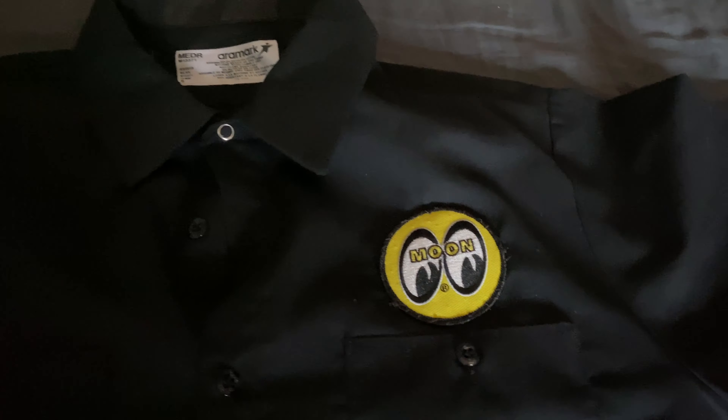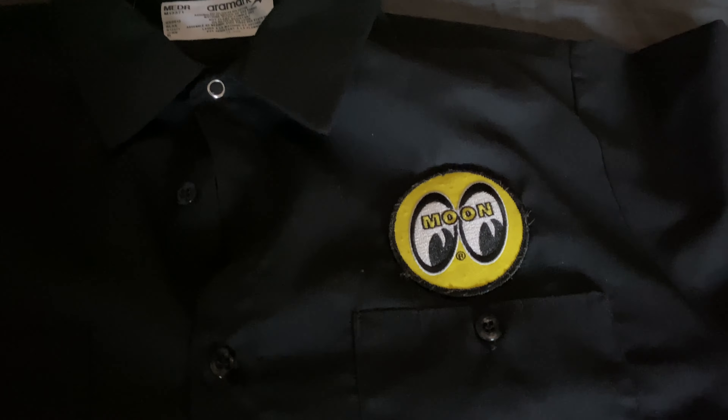What is going on guys, I'm back with another video. Inside this one I got a few things — I made a sweatshirt and also a dickie-type shirt. I put the Moon Eyes logo on it because why not, I support the Moon Eyes. So yeah, let's check it out — here it is.